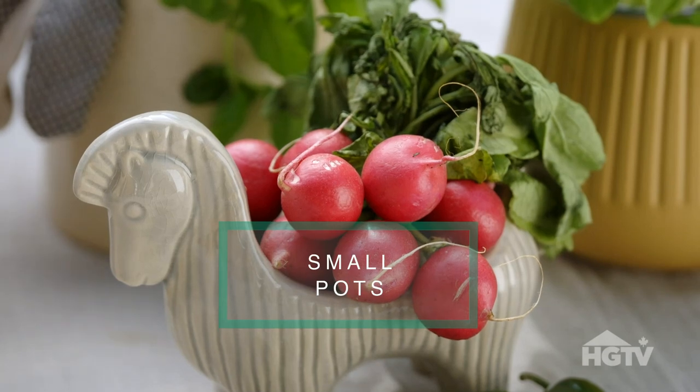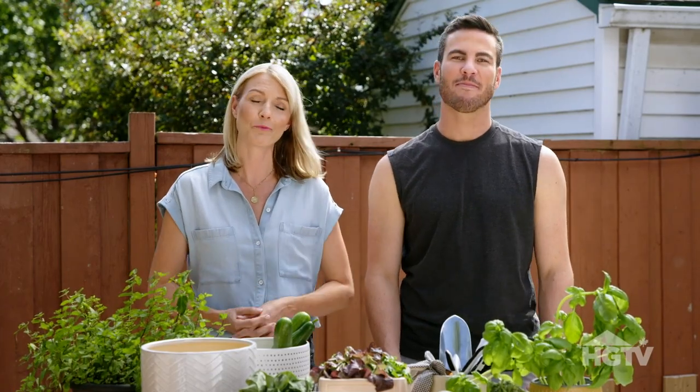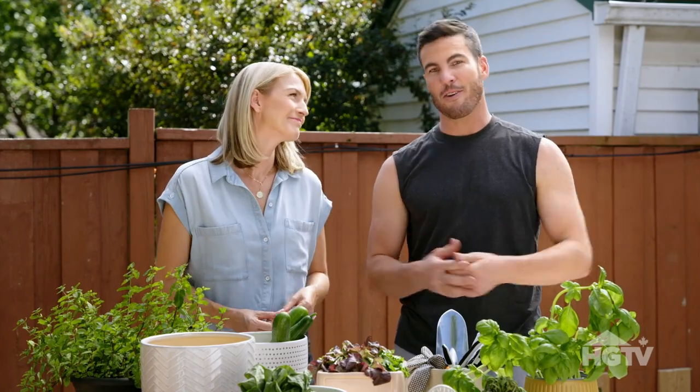Number one: a really great way to start your edible planting is with a small pot and something like radishes. Radishes only need a couple of hours of sunlight a day and just need to be watered every few days, so they're pretty low maintenance and they're really fun. They're a nice addition to any salad. Oregano and basil are also great for small pots.